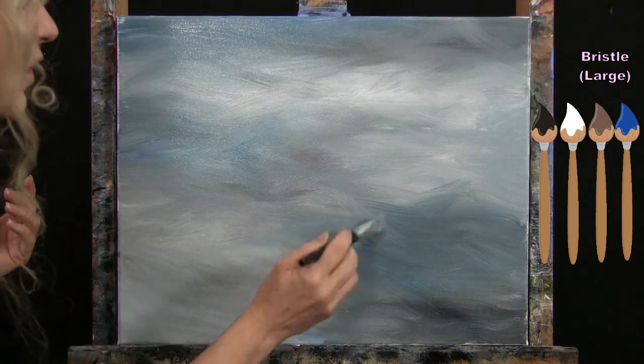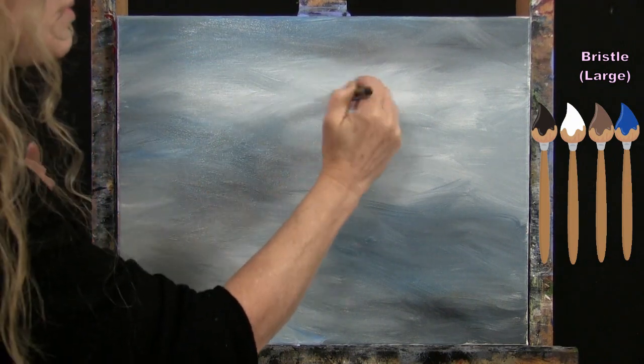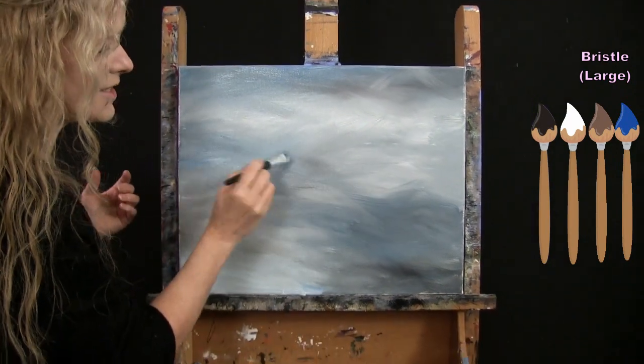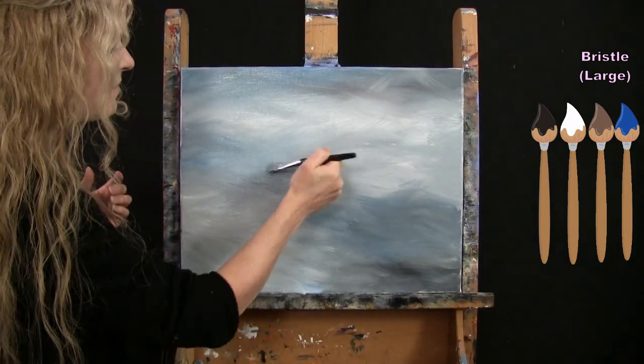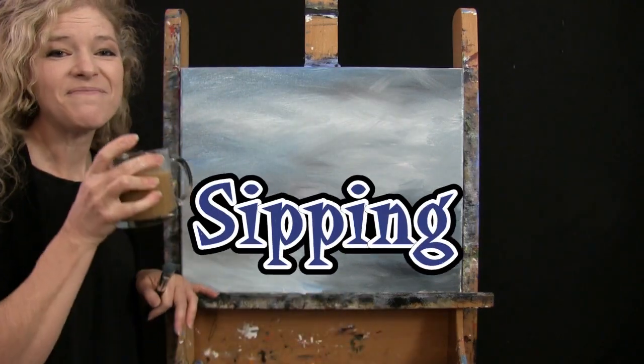You could certainly do a second coat if you want, or just keep sitting and fiddling with it as the paint dries — just keep moving the brush around and it'll get softer and softer, with all the colors really blending together. We're going to be utilizing this same brush for the next step, so once you've got your background done, wash and dry the brush and get ready.